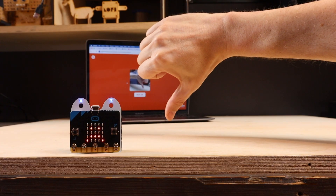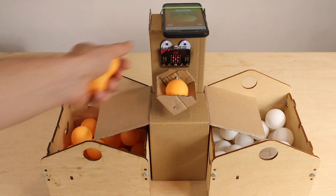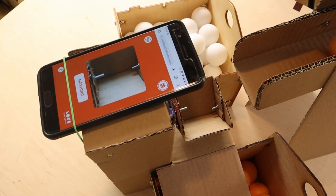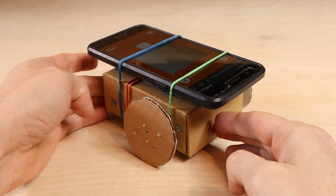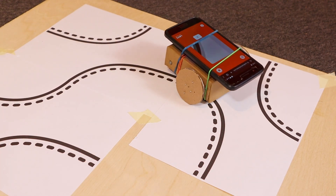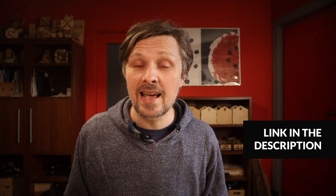My app allows you to take a model trained in Teachable Machine and connect it with BBC Microbits. So it is very easy to add image, sound, or pose recognition capabilities to your Microbit robots. What I like about this app the most is the fact that you can run it on your smartphone and easily mount it on your robot, so you don't need any other accessories, cameras or special electronics to add AI functions to your robots. You can go to Cardboard Robots website to test the app now. Tutorial videos and project ideas will come in upcoming weeks.